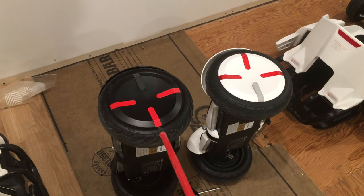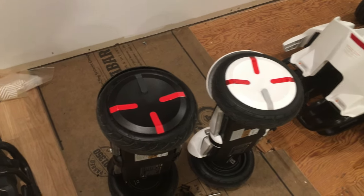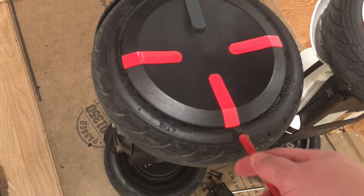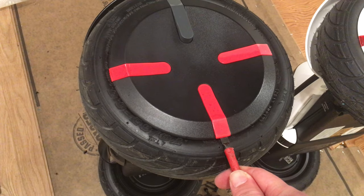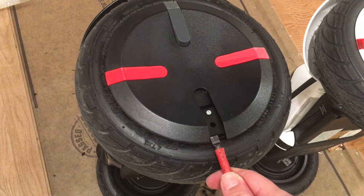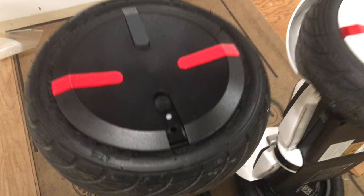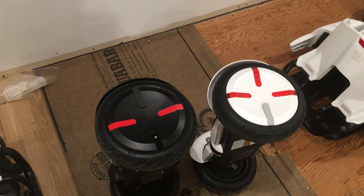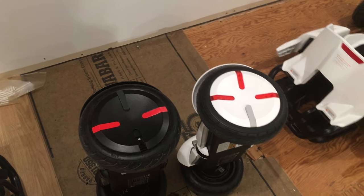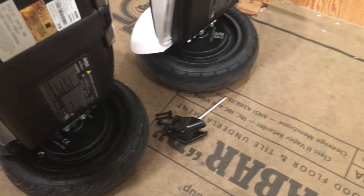What I'm doing is switching the hubcap from this black Segway over to this white Segway. So if you want to take the hubcap off, all you got to do is get under this little lip right here, lift up, and that little piece is going to pop right off. You're going to do that round all four of those. Then you're going to need a T15 bit — I'll double check it here so you know exactly what kind it is.